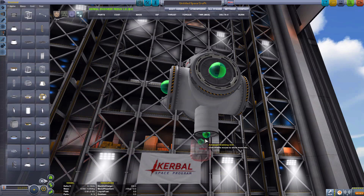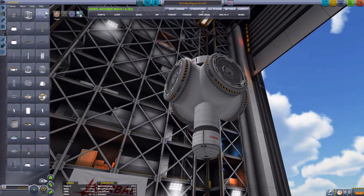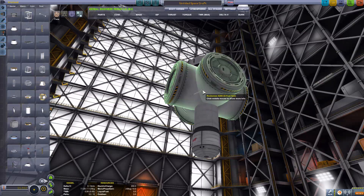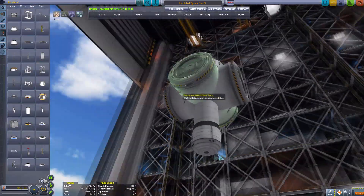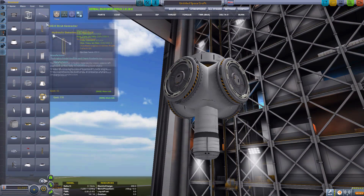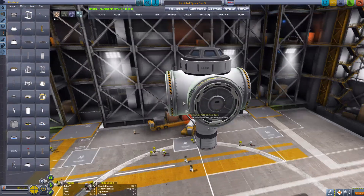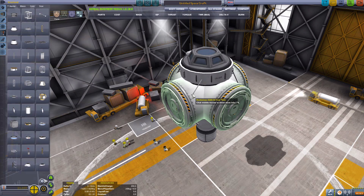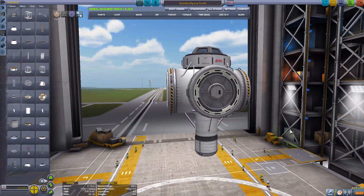Now we need to attach the claw because we need to attach this to the asteroid. I added a tank fuselage and the claw underneath that, so it will attach straight to the asteroid and we can dock anything to the side. Don't forget to strut everything up - as these tanks are only attached to the side, it's best to make sure they won't wobble or go awry when we dock things to it. Attach struts everywhere you can because this is going to be the main part and will have most of the stress every time we dock a new module.